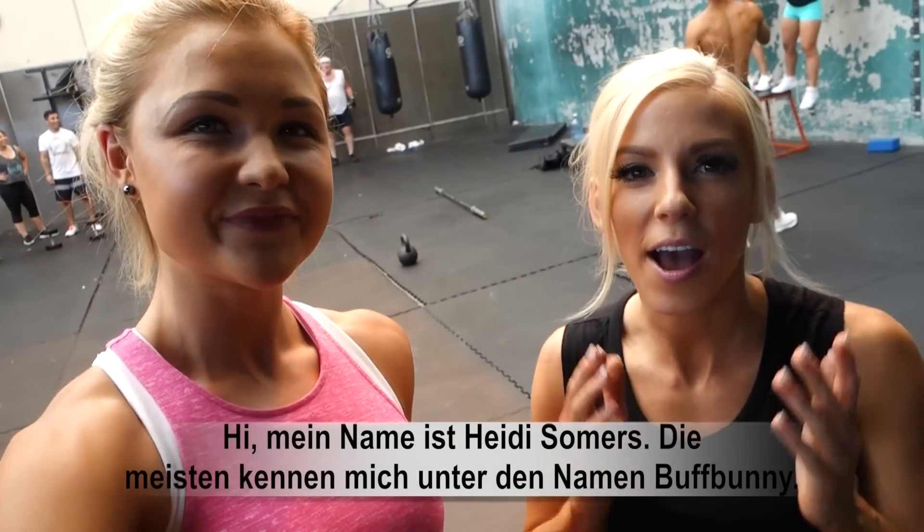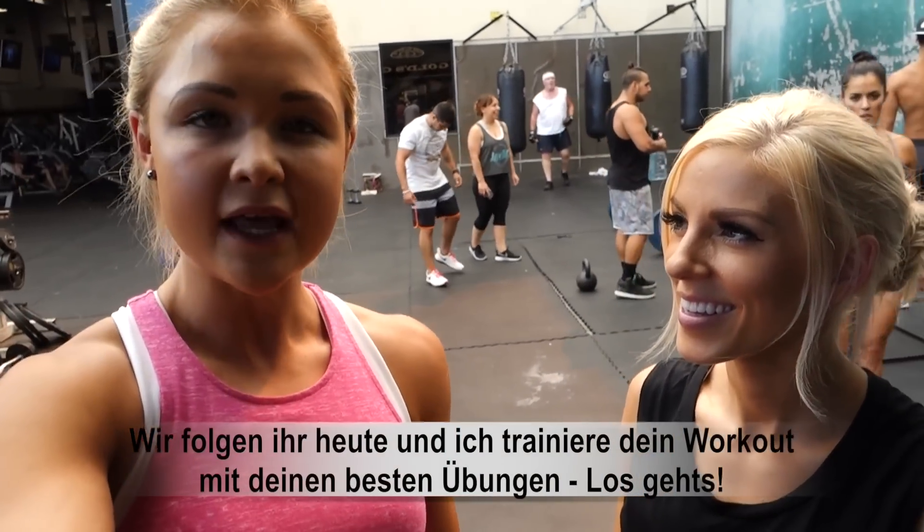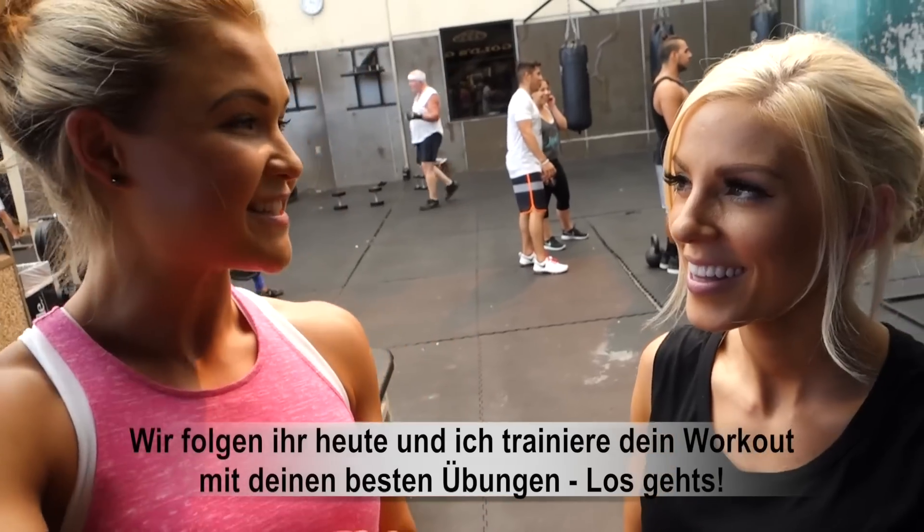Hi everyone, my name is Heidi Simmers. Most people know me as Buffbunny. We follow her and they go through your workout, like through your best exercises. Now let's get started. Yes, let's do it.